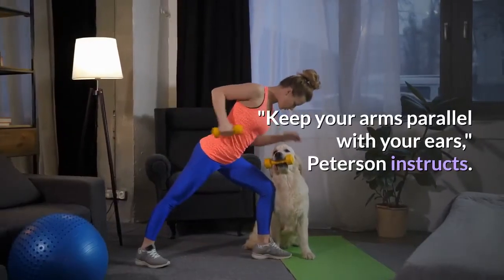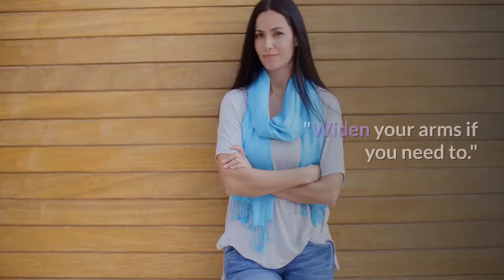Keep your arms parallel with your ears, Peterson instructs. Widen your arms if you need to.